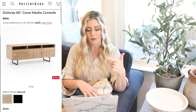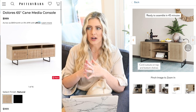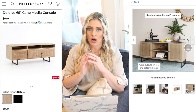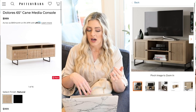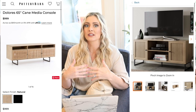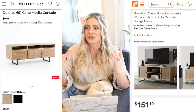I love light wood personally in my designs, so this is so beautiful, but it is at the price of $999. Personally, I don't have a thousand dollars to be spending on a TV stand. So we're going to head on over to our dupe, which is the Nathan James Nina modern TV stand. I think this is such a pretty piece if you're looking for that same unique look that the Dolores one has on Pottery Barn.